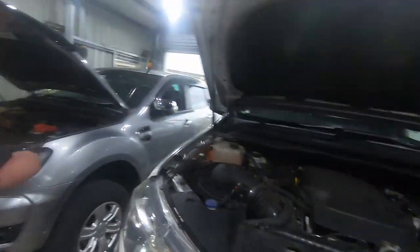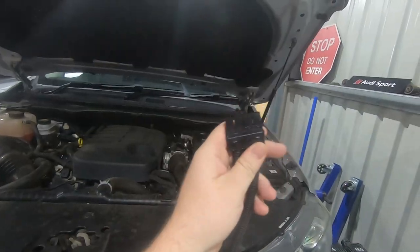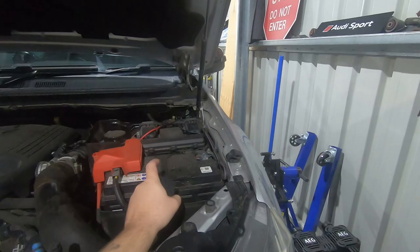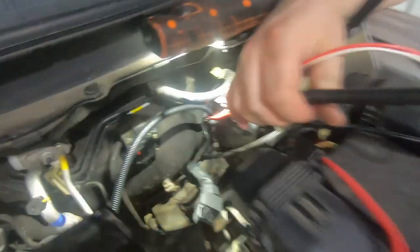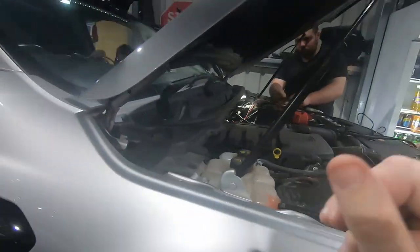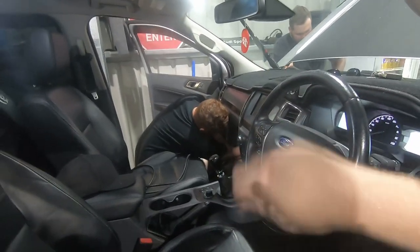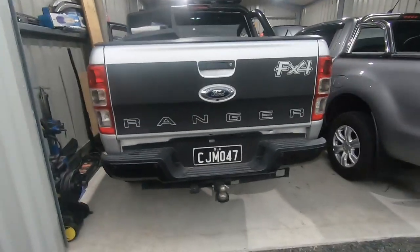Our next step is running the wires. We need to figure out where we're going to put the RedArc tow box in the cab, then run this through the firewall down the back of the car to the batteries. Don't forget to install the fuses. We've now gone through the grommet — we used a zip tie and some two-core wire to pull it through. You can also use an electrical snake from an electrical shop. We'll run one along the chassis rail following the brake lines to the back, and the other into the front.